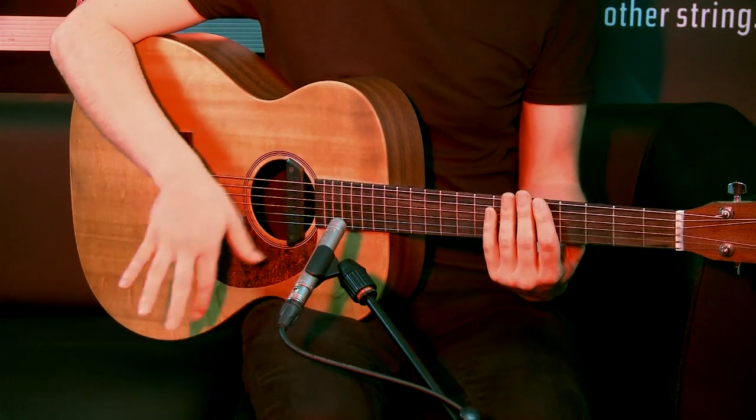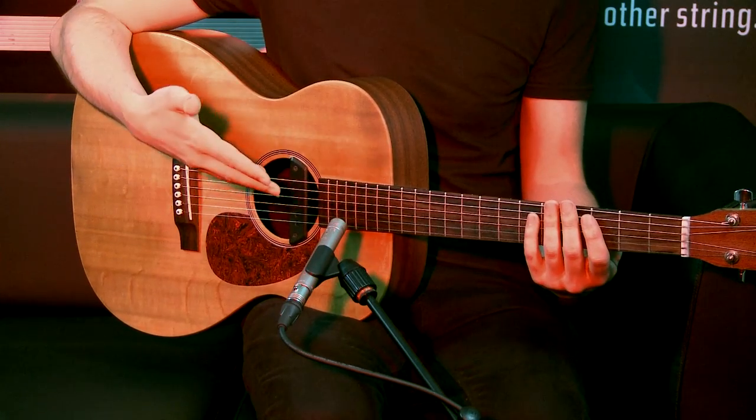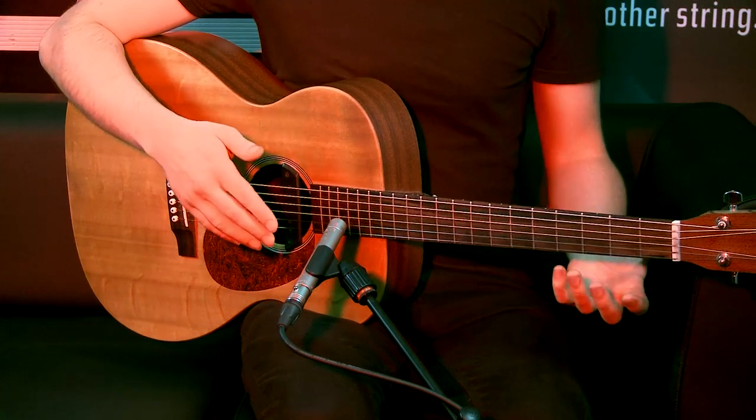Hi there. I'm going to give you an introduction to percussive acoustic playing. To my mind there are two main aspects: the string percussion and the body percussion. To achieve those techniques it always relies on two simple movements — turning your wrist one way or the other, just like a downstroke, turning your thumb inwards towards you, or an upstroke where your thumb goes out. If you can use that as your foundation to all the techniques, you'll have a much easier time.